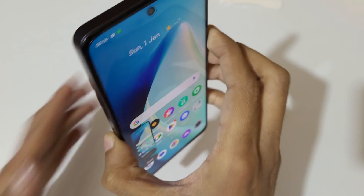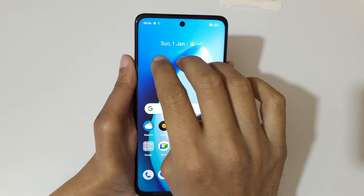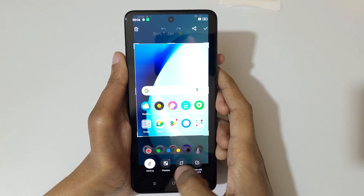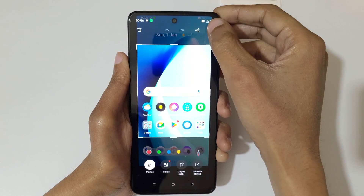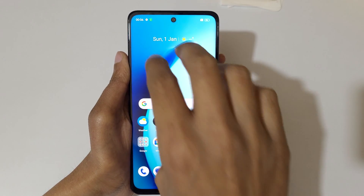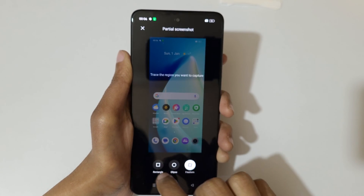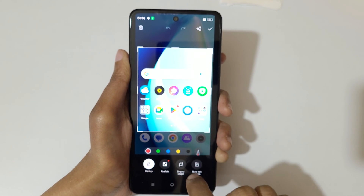If you want to take a partial screenshot, there are two methods available. The first method is to touch and hold your three fingers, then select the area and release. You can see more added options: markup, pixelate, copy, shape, and more. Tap here to save the partial screenshot. The other method is to hold your three fingers, release, and you can select a rectangular area, ellipse, or free form. Select the area and you get the edit options.